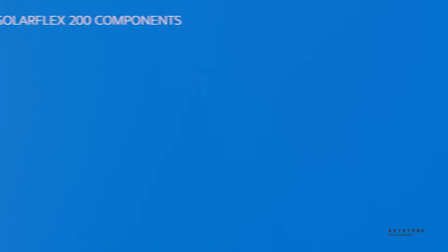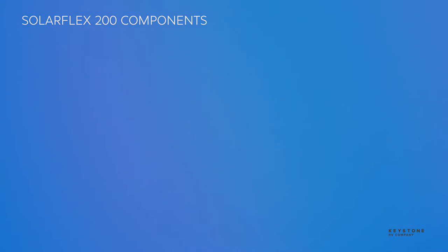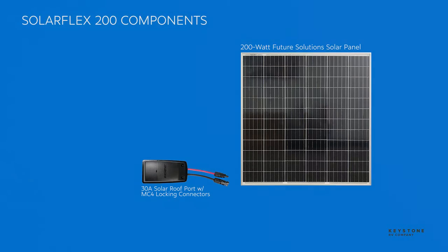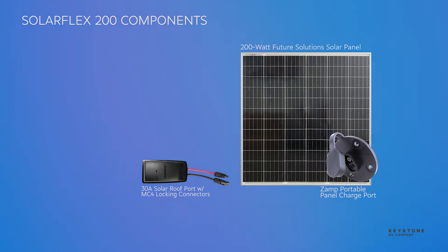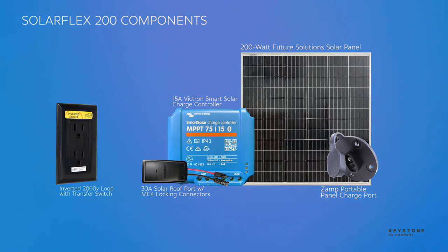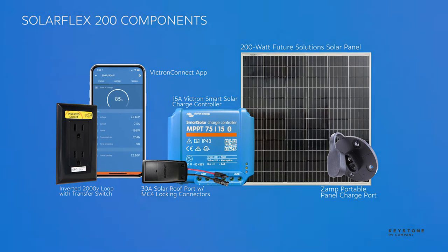So that's the SolarFlex 200 system: a 200-watt Future Solution solar panel, a 30-amp roof port with MC4 locking connectors, a Zamp side port to add portable panels, a 15-amp Victron smart solar charge controller, an inverter loop pre-wired for up to seven outlets, and a smartphone app to monitor the system.